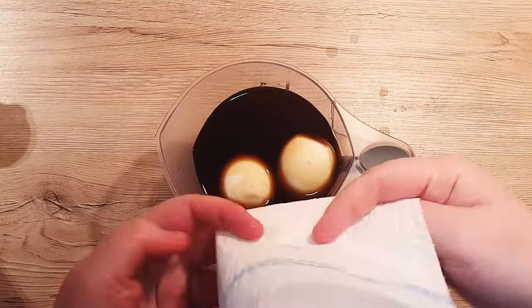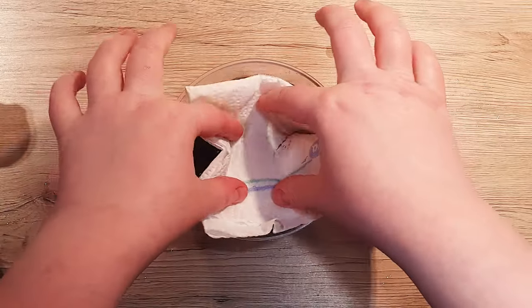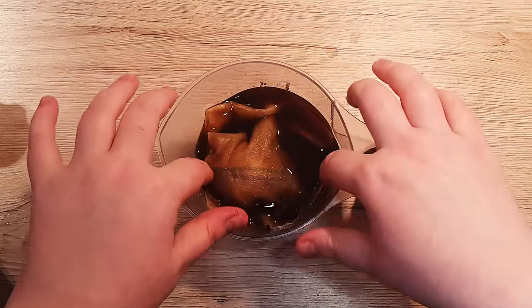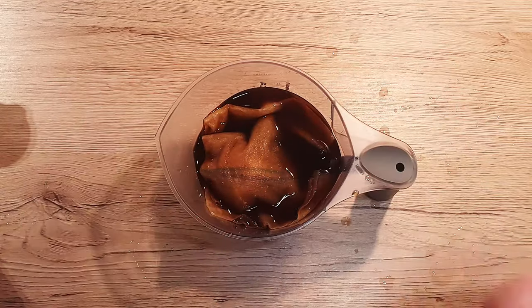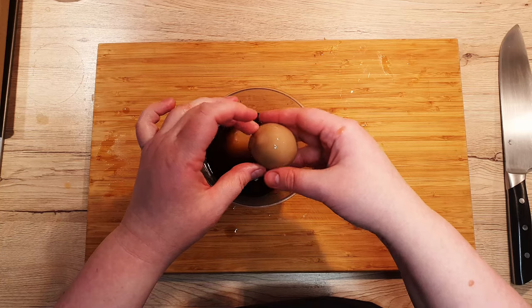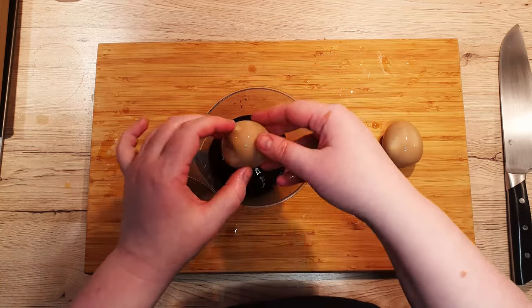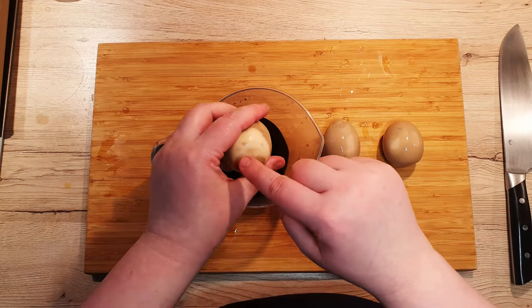Cover the eggs with a paper towel to keep them submerged and let them marinate in the fridge overnight or up to 2 days. Make sure you keep turning them over so often. If you don't rotate them, you might get some white streaks here and there, just like I did here, but that will not diminish the flavor.